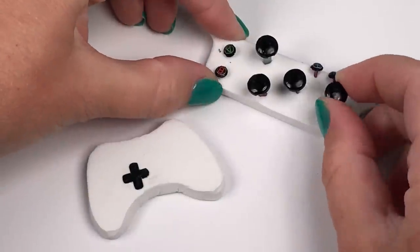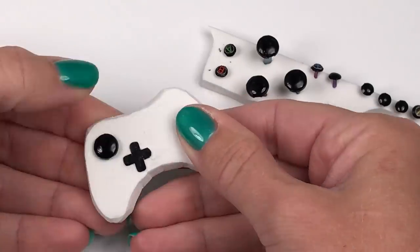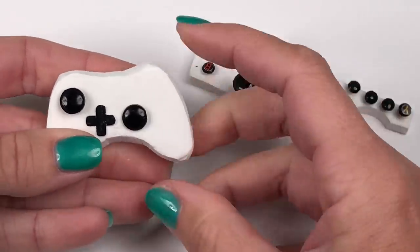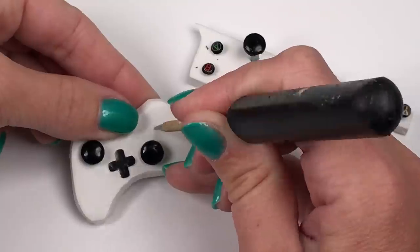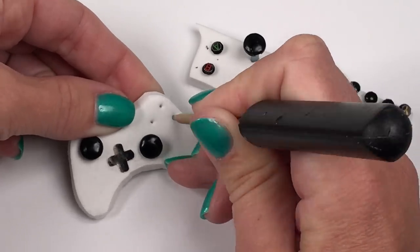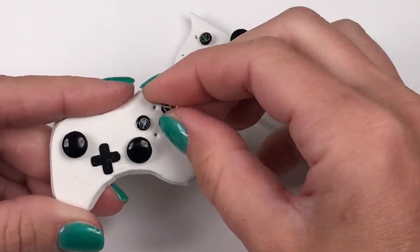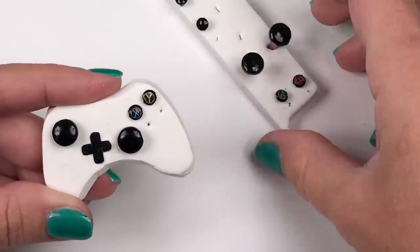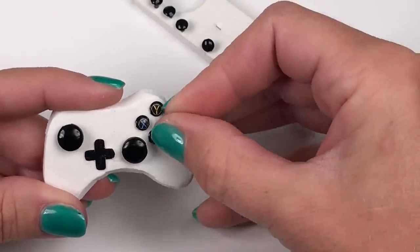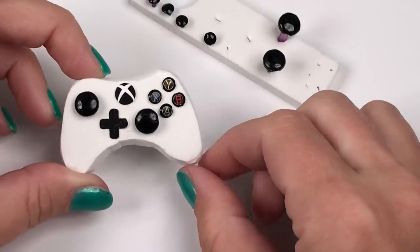When your brads are all dry, you can stick them into place by poking them through the craft foam. You'll have a joystick at the top left and a joystick at the bottom right. Then you'll have your four buttons up top like a diamond. I'm using my pokey tool to mark where I want the buttons to be so they're placed evenly — you can also use a toothpick. Once they're all in place, I'll add my Xbox button right in the middle.